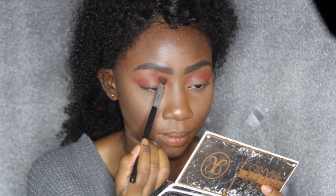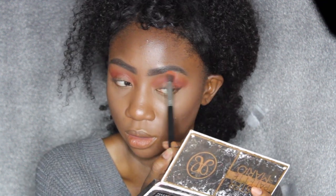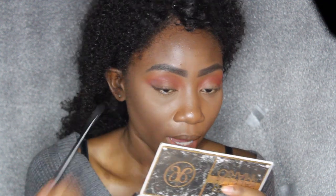I'm going to go back over with the brush I used for the orange and just blend out the edges a little bit more without adding any product. I'm really contemplating whether I should do a cut crease or not. Now I'm going to use another blending brush and take the color Central Park and pack it on the outer V of my eye.